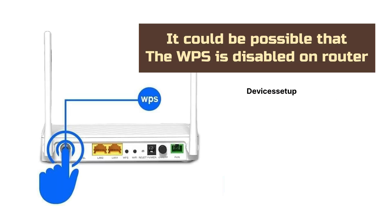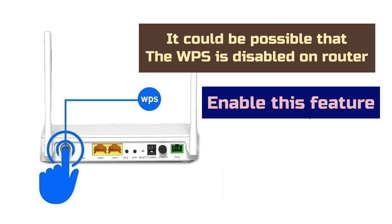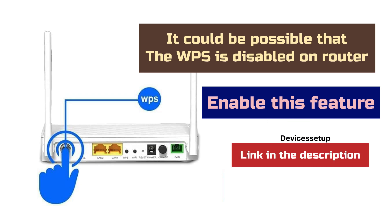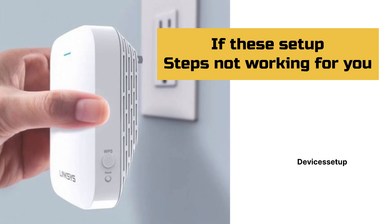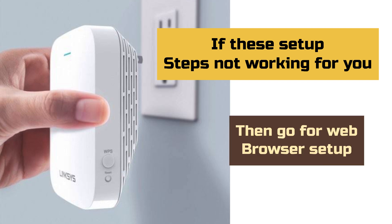It is also possible that WPS is disabled on your router, so you will need to log in to your router and enable this feature. Watch the video given in the description to learn how to do it. If WPS setup is not working for you, we recommend going for the browser setup instead.